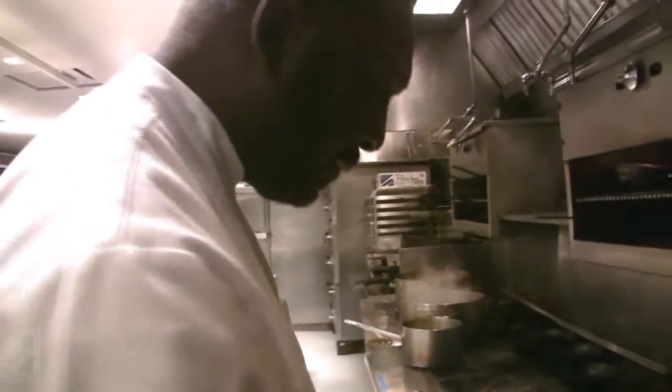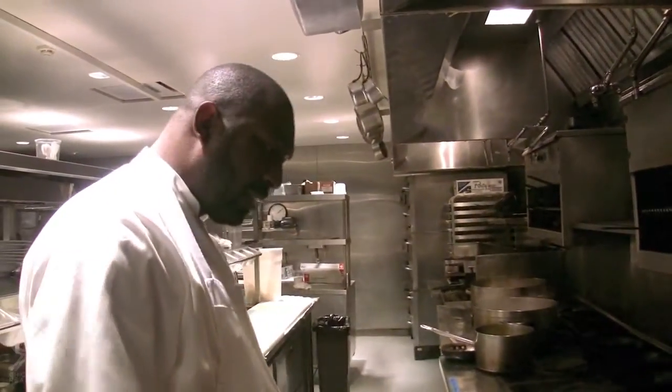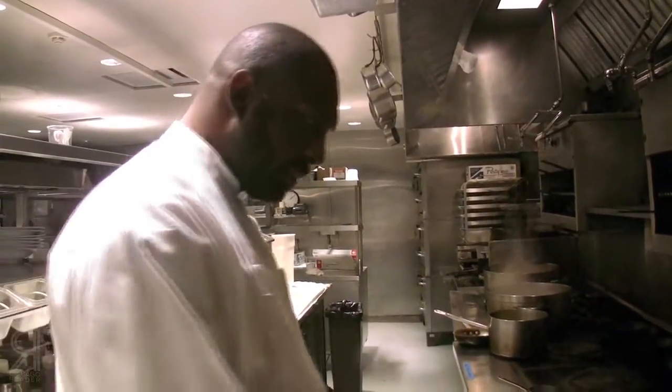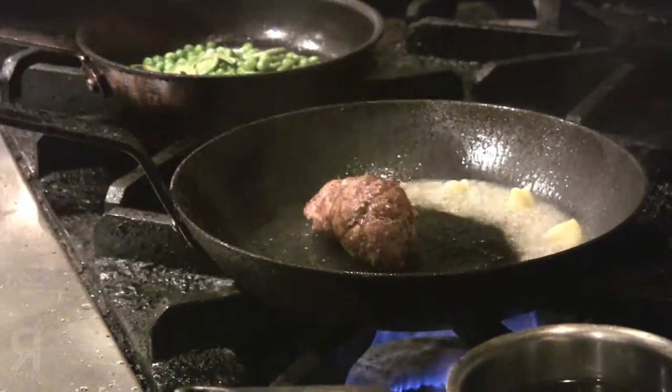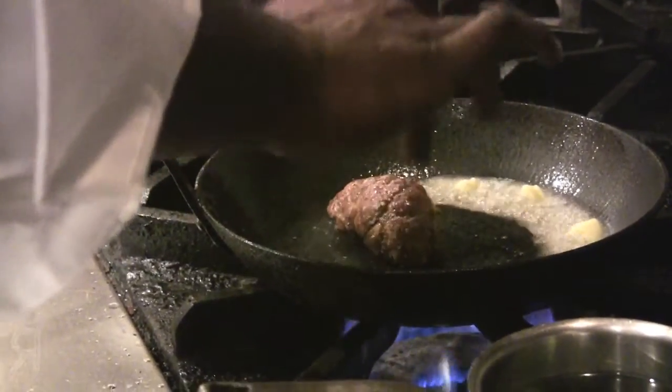What do you cook the sweetbread to? Medium. Does that mean it's still pink in the middle? Yes, a little pink in the middle.